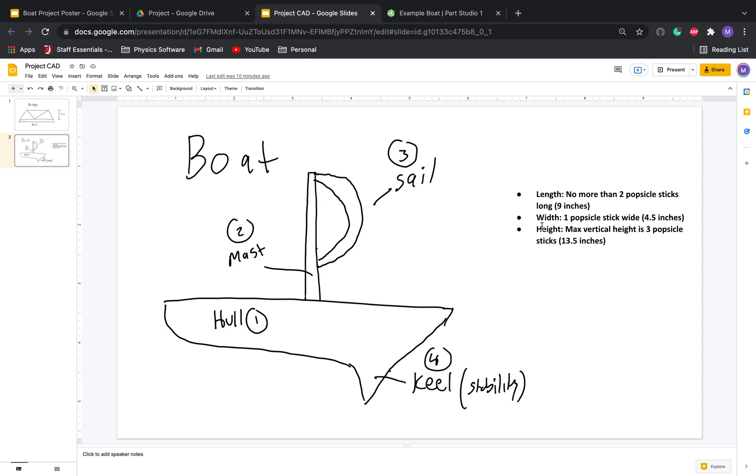We have a couple of key dimensions. The length can't be more than nine inches long. Our width is 4.5 inches — one popsicle stick — and our height can't exceed three popsicle sticks. Here we go, let's get started.